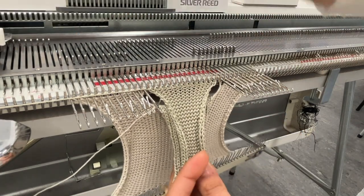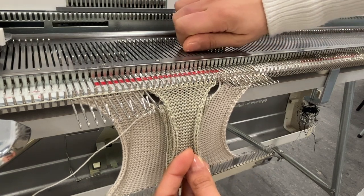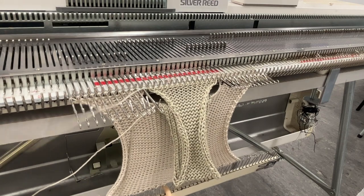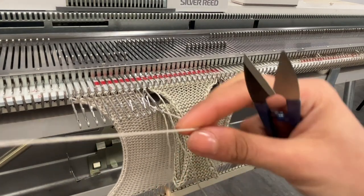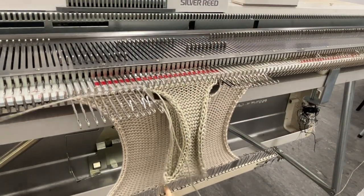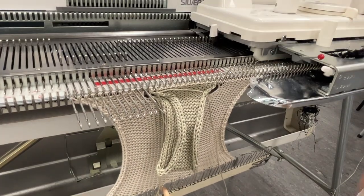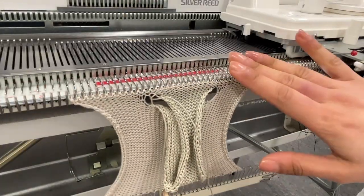My carriage is on the left-hand side. In order to start knitting again, I'm going to push my needles on the right-hand side slightly over to the back where the stitch is laid, just beyond the latch. I'm going to change my yarn back to the beige neutral yarn, lay it over these needles so it picks it back up, and knit across one row. Then I'll move my holding cams back to normal knit position and knit another row. From here you can just continue knitting.